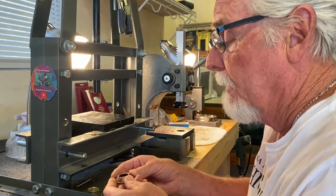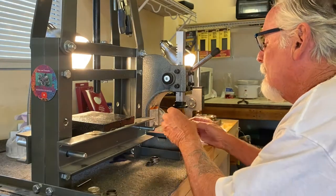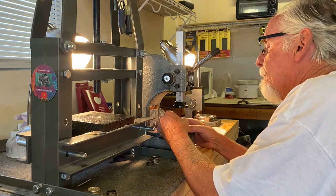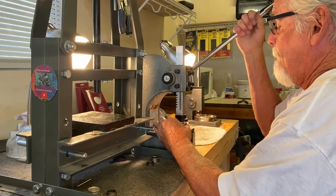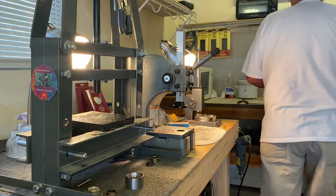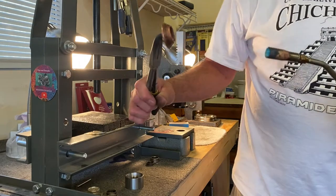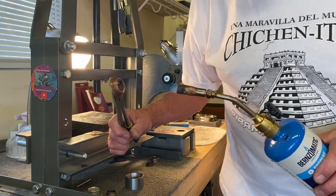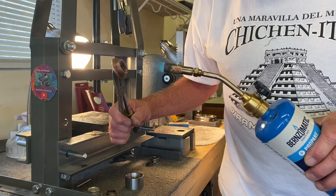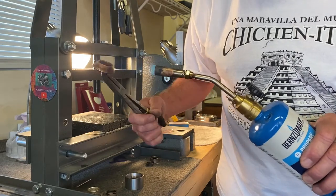I can feel it getting work hardened a little bit, so we're going to get one more press out of this, then take it back to the heat. As you can see, it's starting to look like a ring. Right now we're folding it — then after we fold it we're going to shape it, after we shape it we're going to size it, and after we get it sized we're going to polish it and work on the detail.